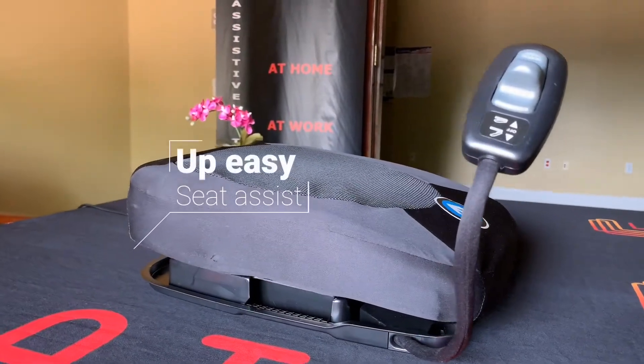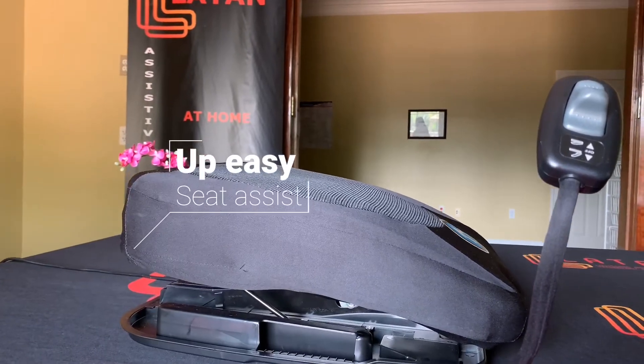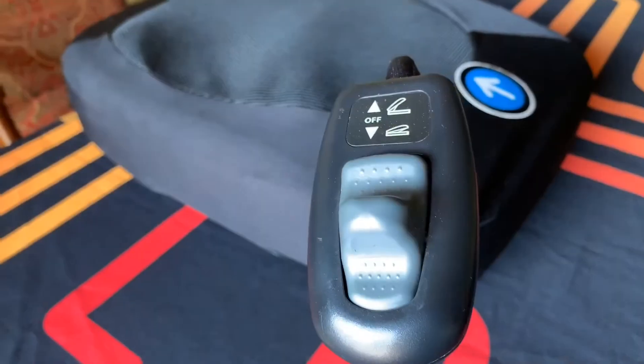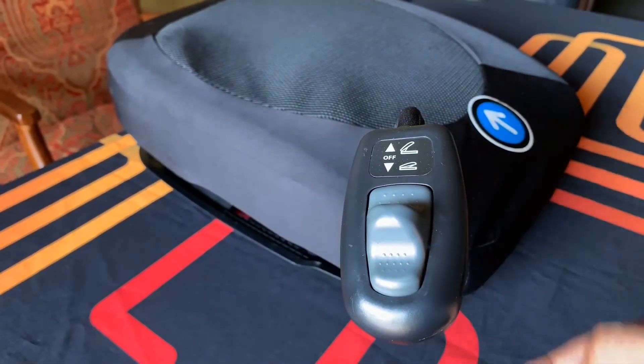This is the UP-Easy Seat Assist. The Seat Assist is controlled using the remote that comes attached. Simply press the button to go up or to go back down.